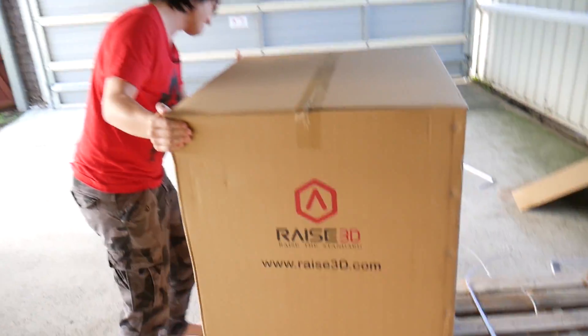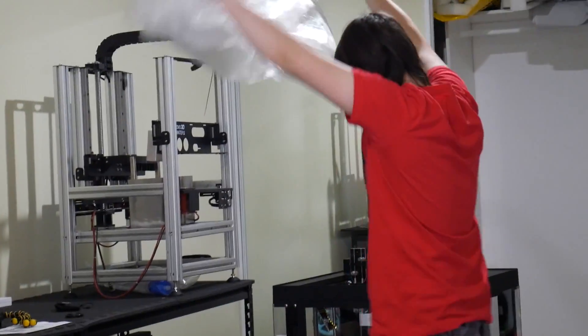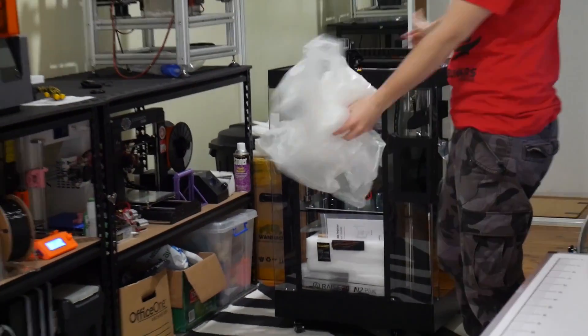This machine is absolutely enormous. It has a print volume of 305 x 305 x 610 millimeters in the Z. The machine itself weighs over 60 kilograms — I have a video on my Patreon of me trying to get this thing into this room. It comes on casters and it was an absolute nightmare, which is why it lives in the cupboard.